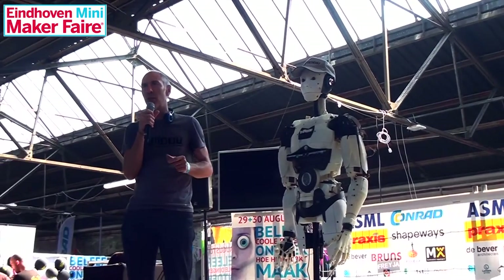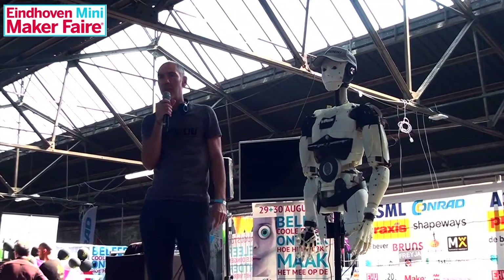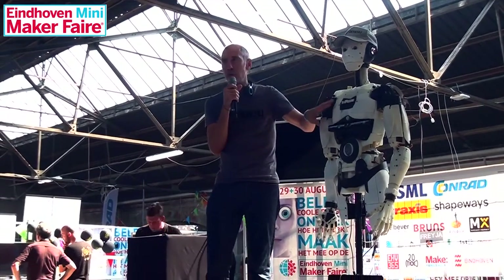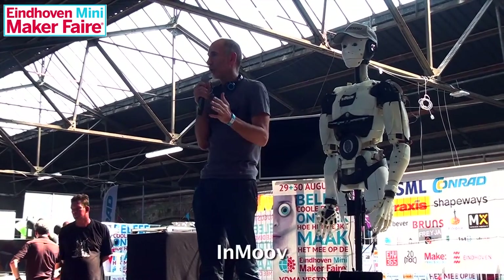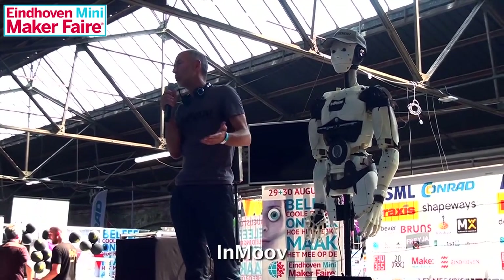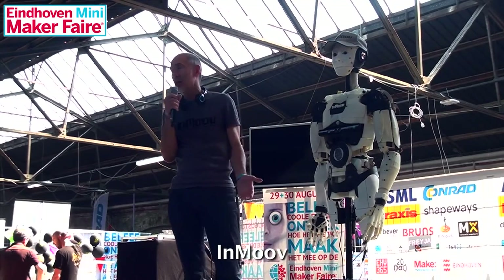I started this project in 2012. It's a 3D printed robot, which means you can have a 3D printer and reproduce each part of this robot on your printer. So you can do it in school, in university, at home, in your garage — any place you want.